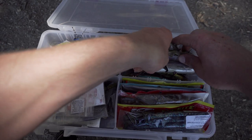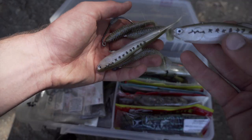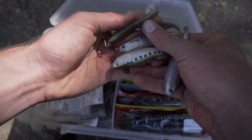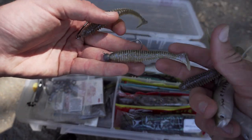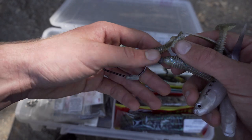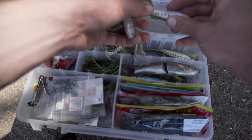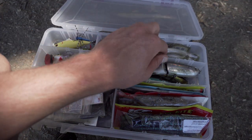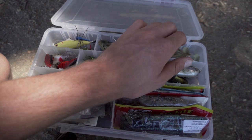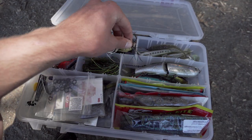This section is all my swim baits and baitfish stuff. I have some flukes in here, and some Keitech — one on a jig head and one weedless rigged. I love throwing swim baits, especially now in the fall transition. I'll probably be doing a video on flukes soon because they are so deadly at this time of year.